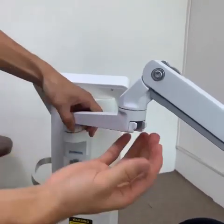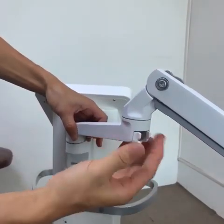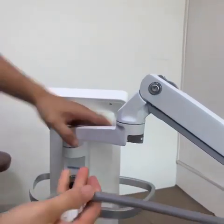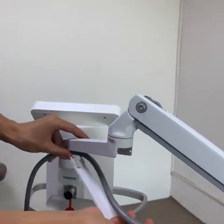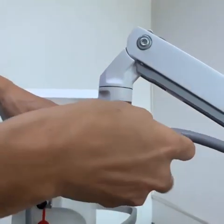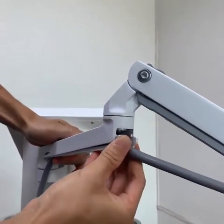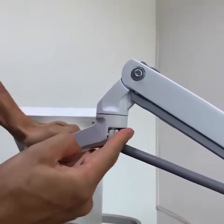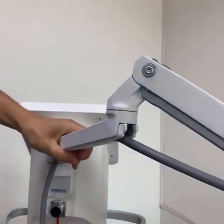Okay, next step, we should remove this sheet. Please press first and then remove. And then tighten this cable to the correct position. You can adjust by yourself. Please make it tighten.